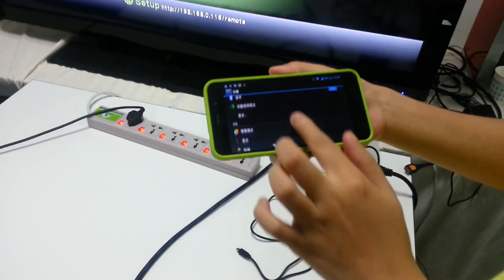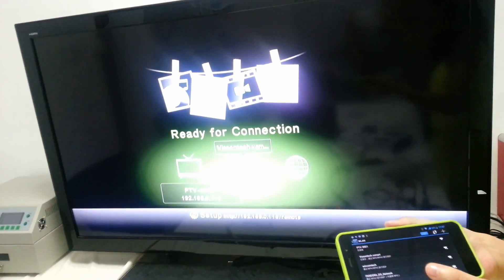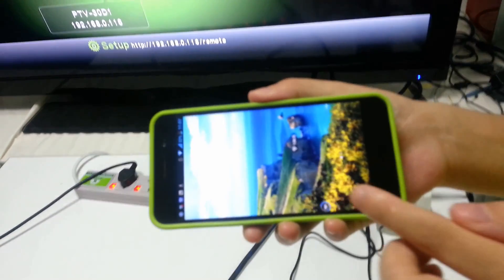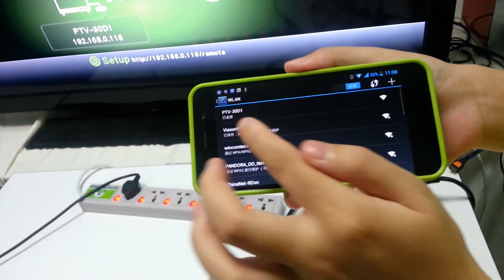When V5 starts to work, it will enter DLNA mode automatically. And then open the Wi-Fi of your smartphone, find V5, and connect it.